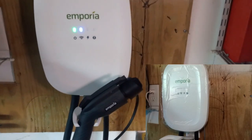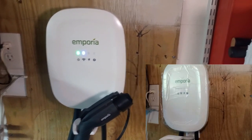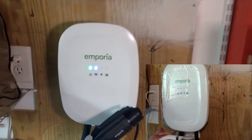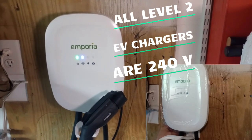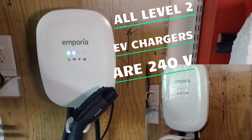Let me try to answer a few questions you might have about the EV charger if this is your first time buying one. Can this run off a regular 120-volt outlet? No, it cannot — it requires 240 volts and a dedicated breaker. You're going to want to have an electrician or somebody qualified to install that for you.